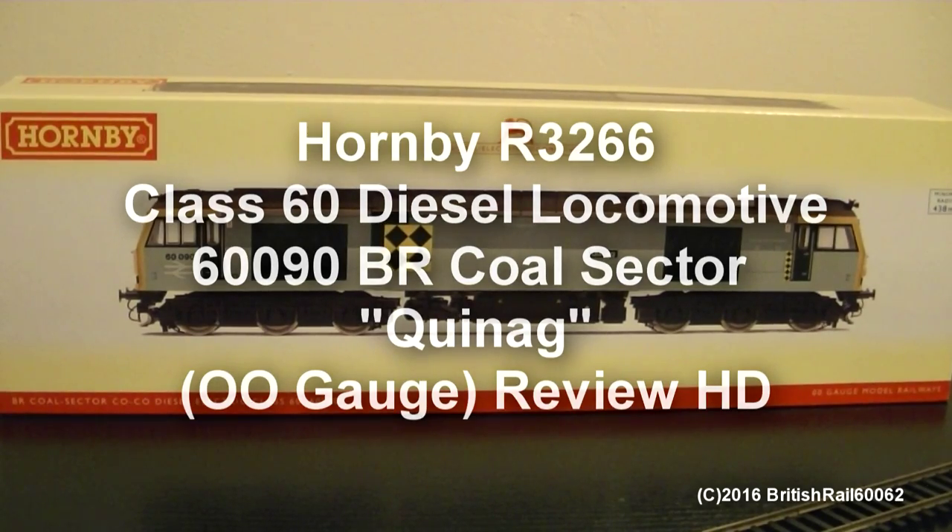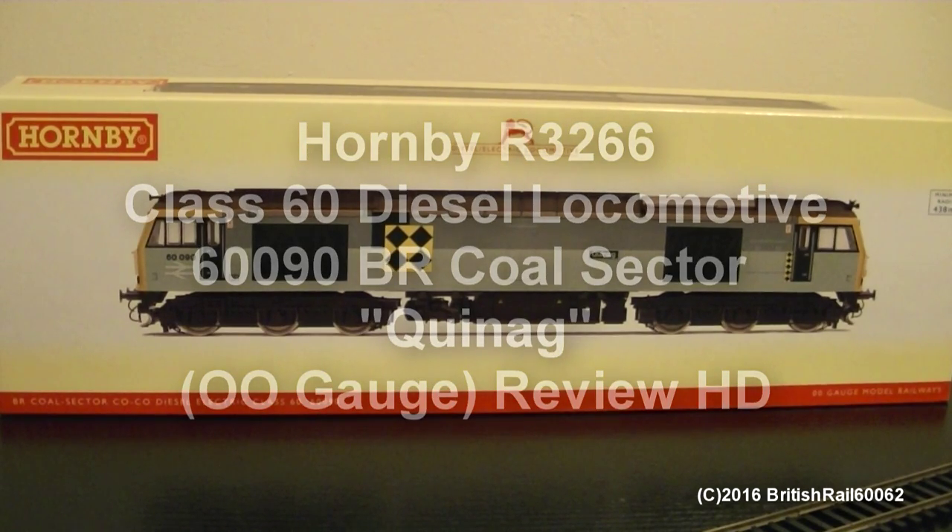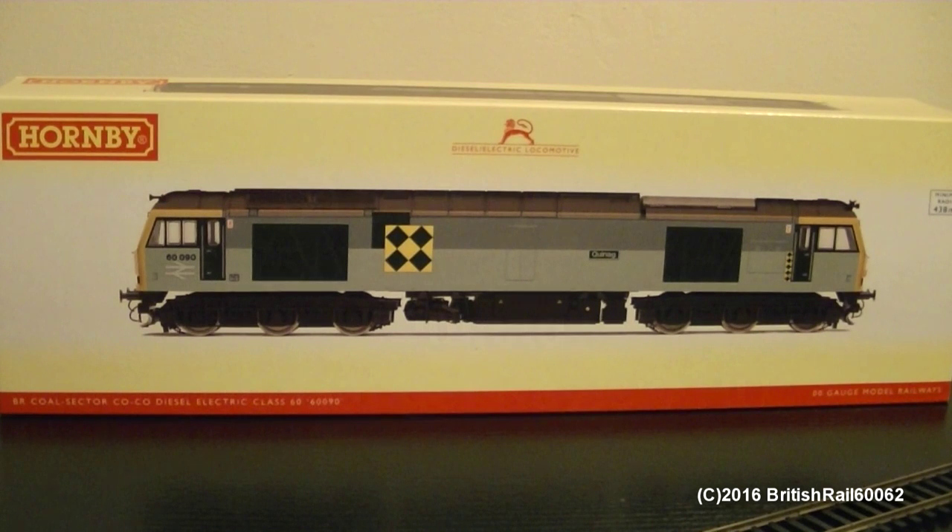Hello, hello, hello. This is Ash and welcome to my model railway review video. I believe this is the first one of 2016. This is the 2015 release of the Hornby Class 60, numbered as 60090, named as Quinag, in the British Rail Coal Sector livery.